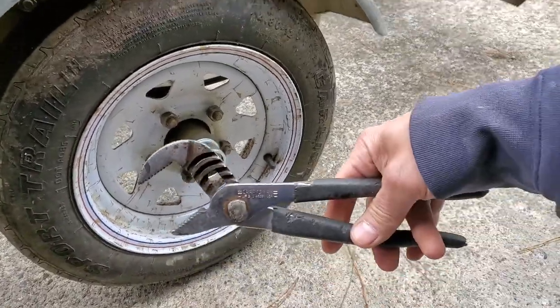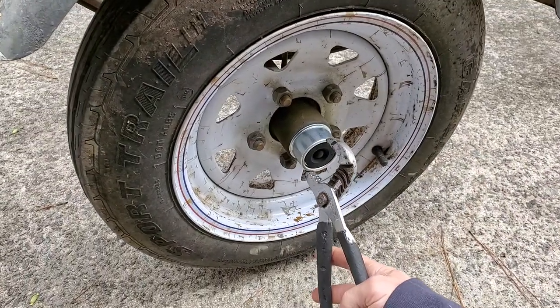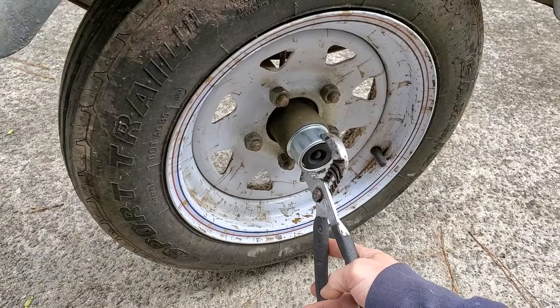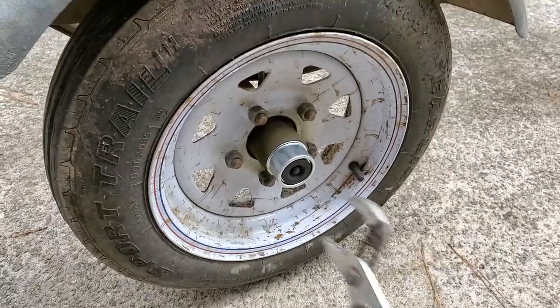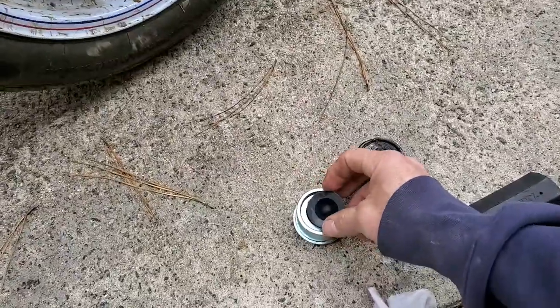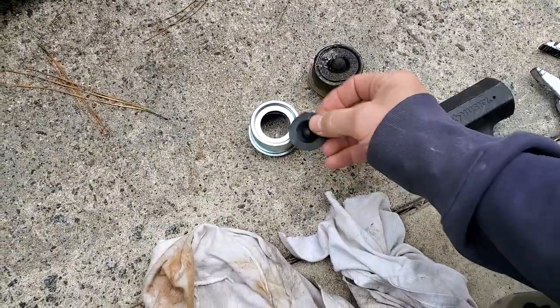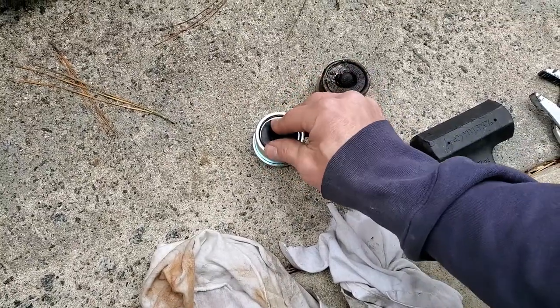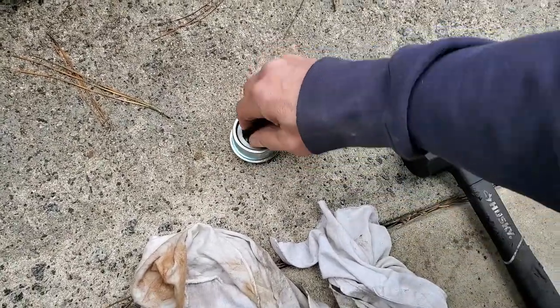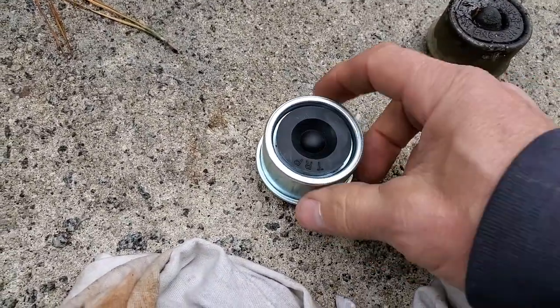I used a big pair of channel locks and you just have to get a hold of it right there and just pry it off — it'll come right off. There's a new one. It has this little seal right here and it just pops right in.